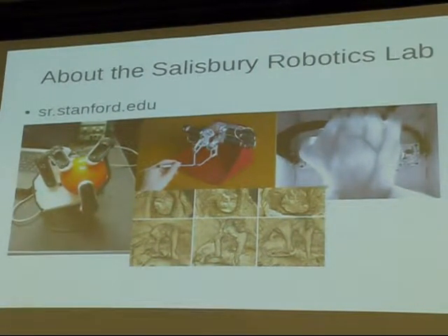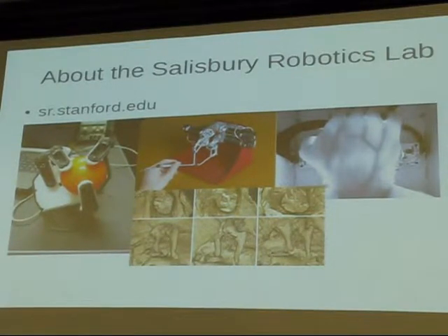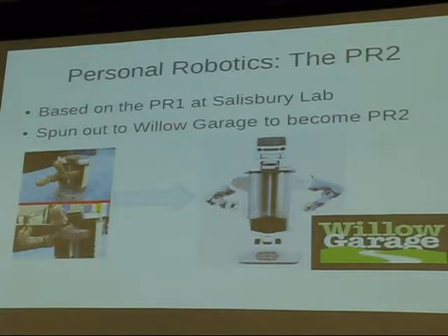I'm currently working in the Salzburg Robotics Lab, which is mainly a medical robotics and haptics lab. A lot of our work relates to intuitive surgical and other big medical things. We also do personal robotics. There are two grad students in the lab who made the PR1, which spun out into Willow Garage and became the primary focus of Willow Garage for the past five years.